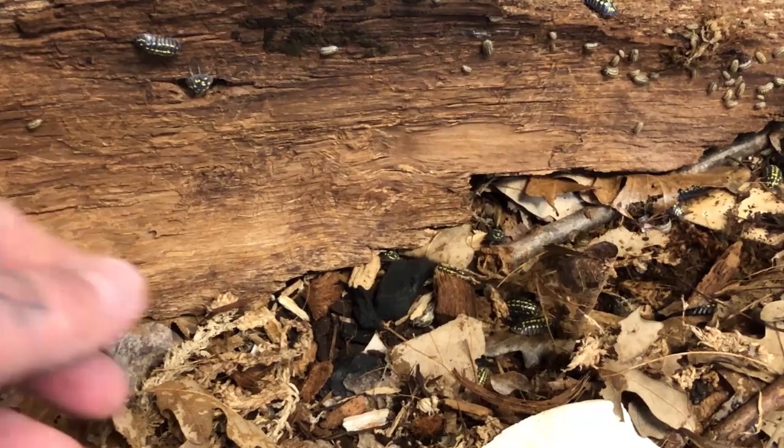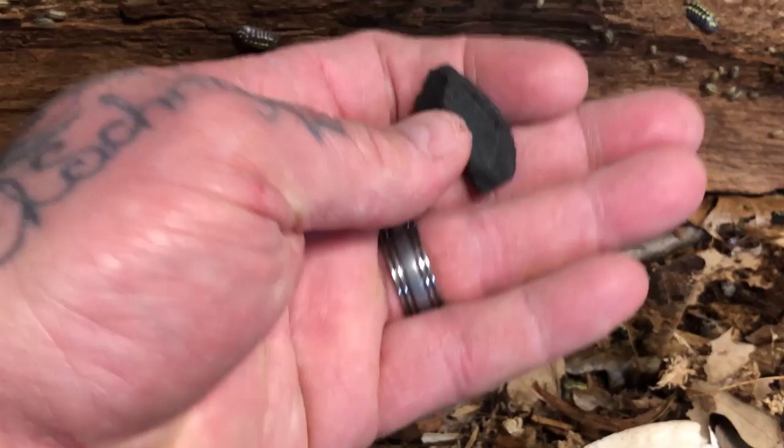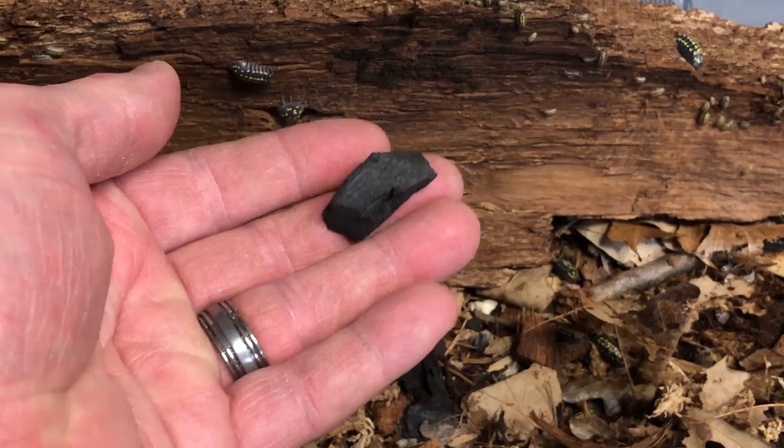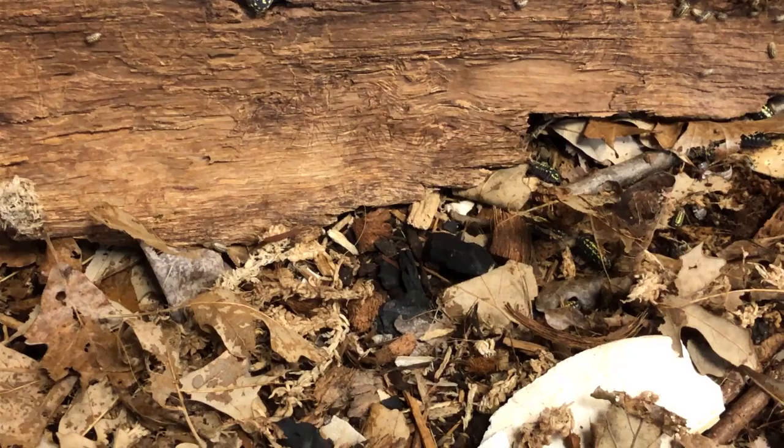So we add certain products to aid in that. Charcoal is not something you would normally find just abundant laying around in the woods. Sure, trees do get burned, forest fires happen, but we add charcoal as a sweetener. It absorbs products — it takes things that are maybe harmful to the environment out of the environment and stores them.